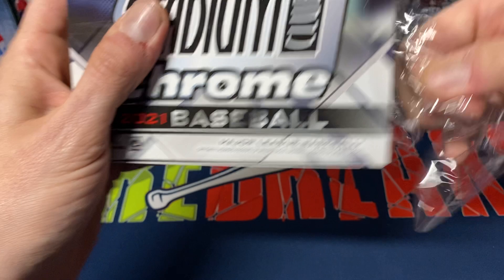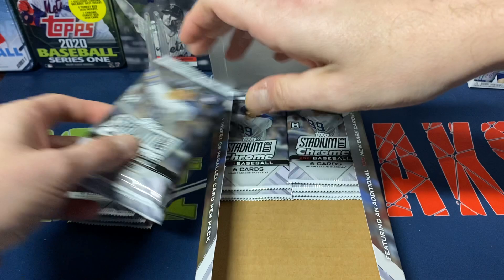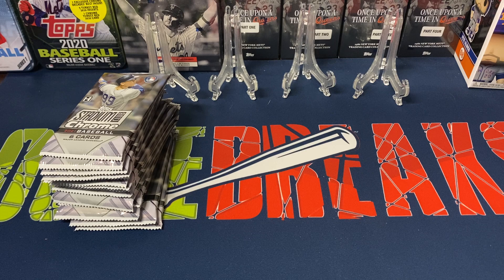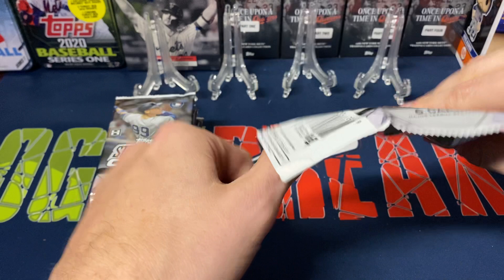The price was $99 or $100 I think, and then with shipping and tax it came out to like $110 per box basically. Hopefully we can pull a nice autograph and at least a couple of decent rookies. All right, let's get into it.